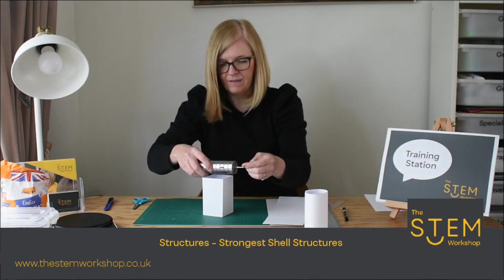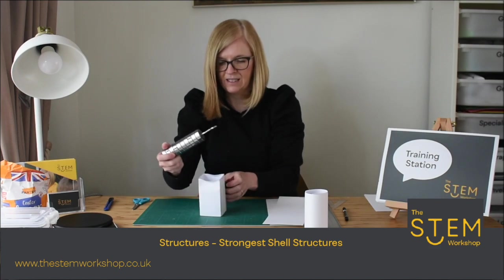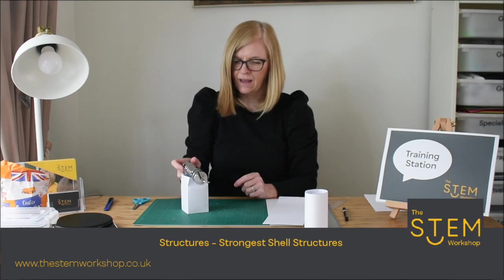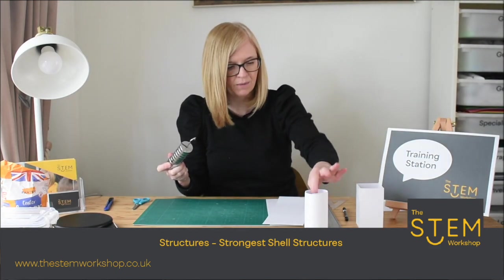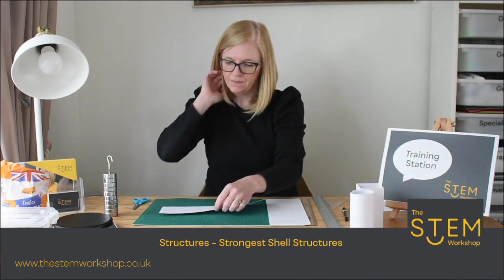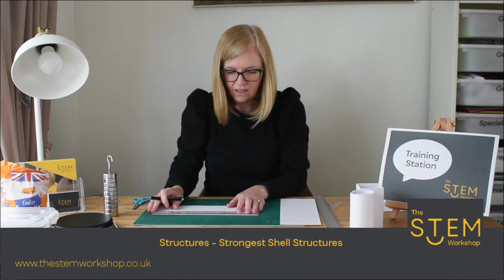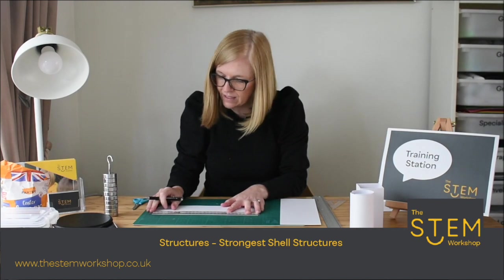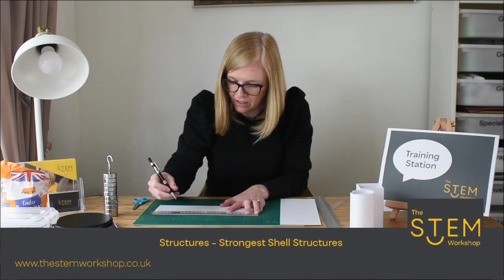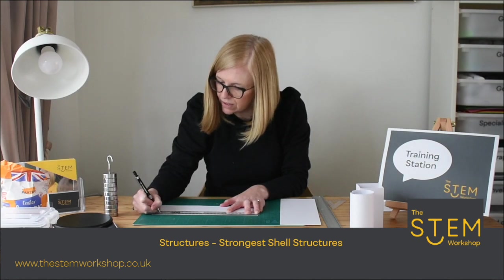Here we have a cuboid, and as you can see the cuboid is slightly failing — so there are things that could be improved. Another shape we could try is a triangular prism. A triangle has three sides, so if I measure the length and divide it by three, I go for 90 for each side: 90, 180, 270.